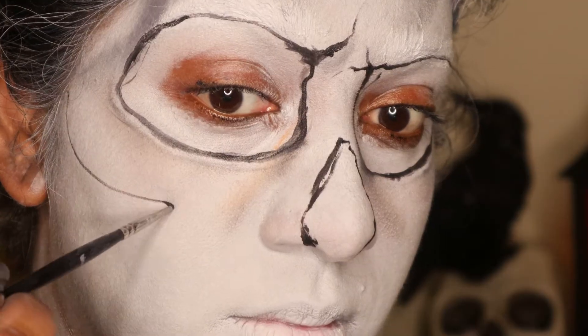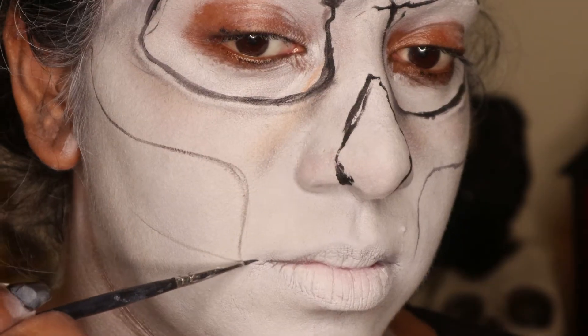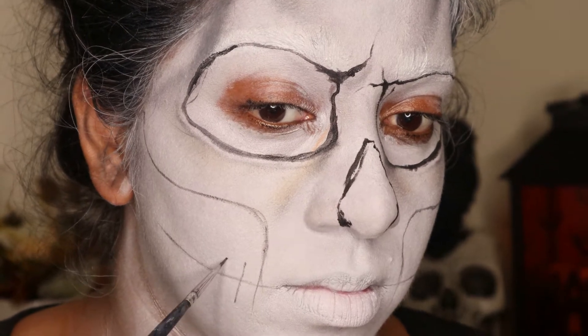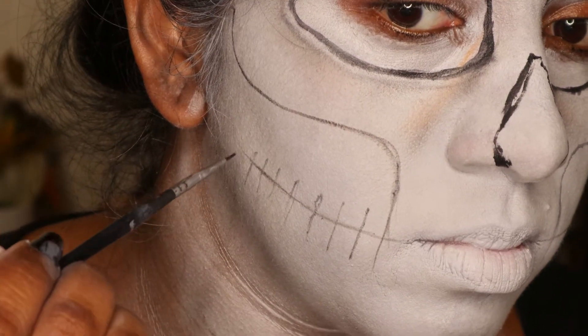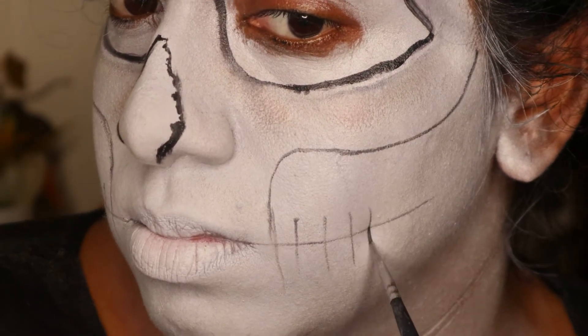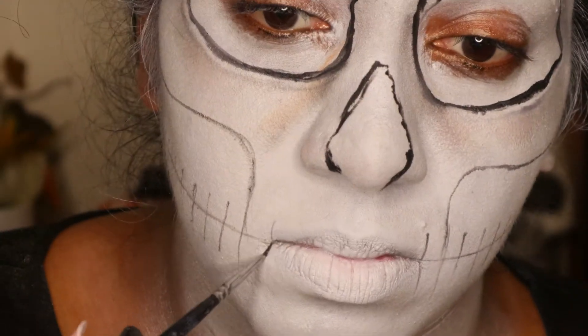Next you want to draw the outline for the cheekbones and for the teeth. For the teeth, you want to draw two lines coming out from the sides of your lips, and then you're basically going to be drawing lines big in the beginning and then small towards the end of the line — this is basically going to be the guide for your teeth.